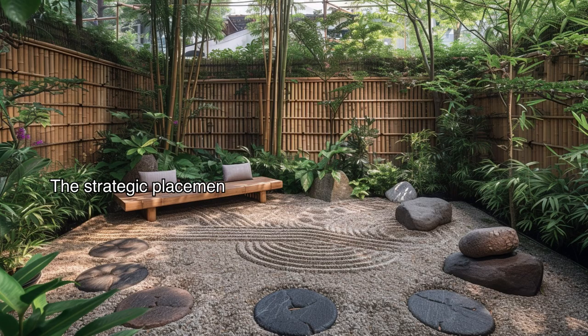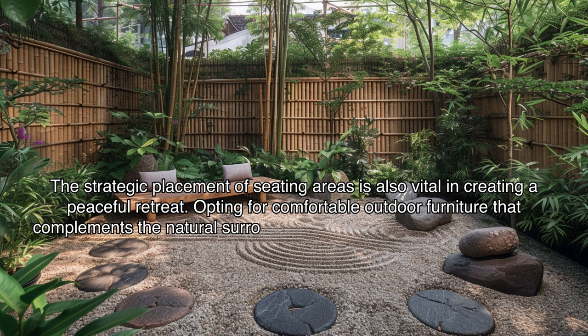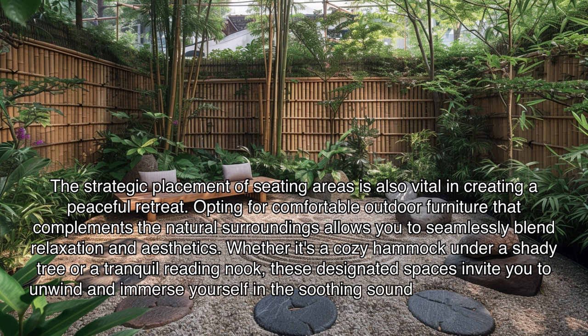The strategic placement of seating areas is also vital in creating a peaceful retreat. Opting for comfortable outdoor furniture that complements the natural surroundings allows you to seamlessly blend relaxation and aesthetics. Whether it's a cozy hammock under a shady tree or a tranquil reading nook, these designated spaces invite you to unwind and immerse yourself in the soothing sounds and sights of your backyard oasis.